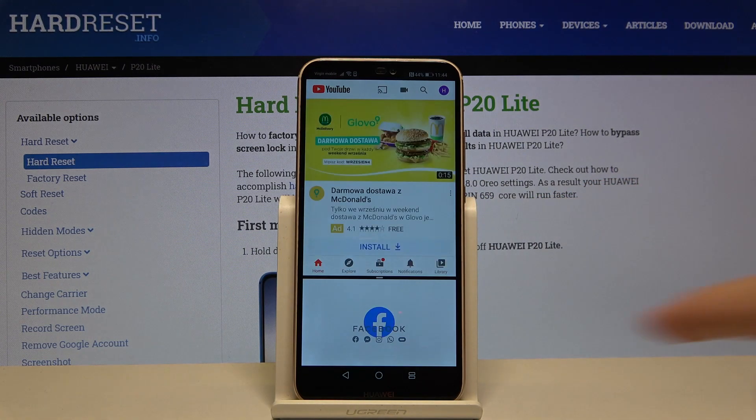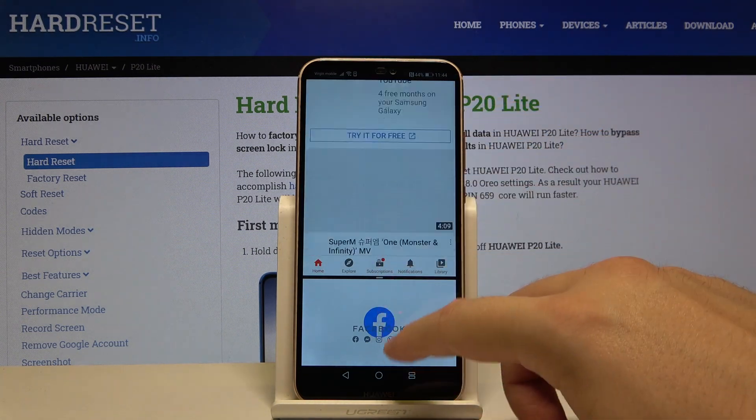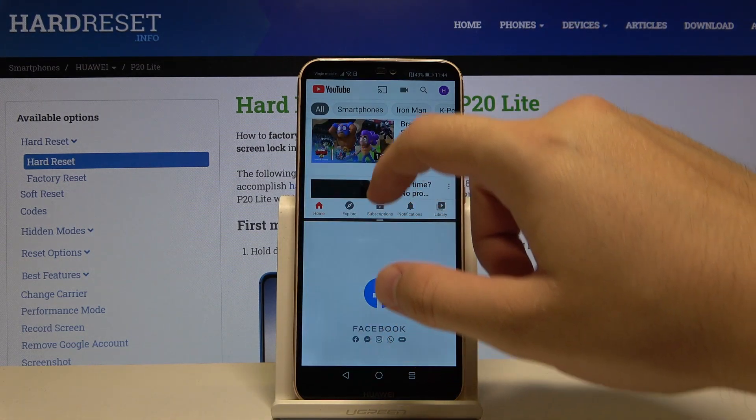Right now we are in split screen mode. We can work on two apps at the same time, and if you want to close this mode you can simply swipe.